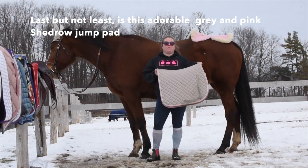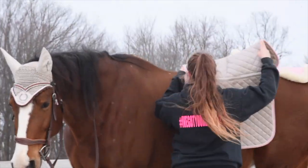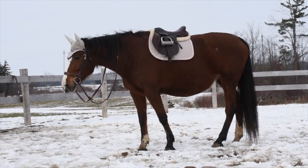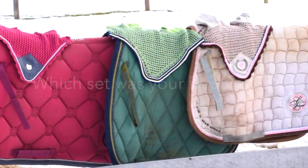And last but not least is this adorable grey and pink shed rojo pad. I can't remember the exact brand name, but I'll add the information in the description.